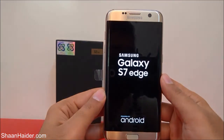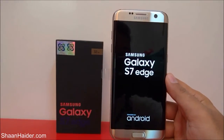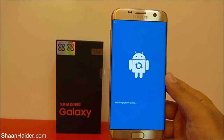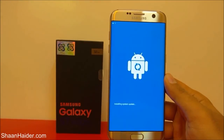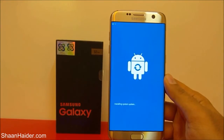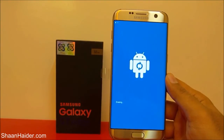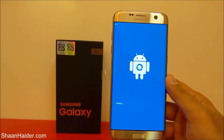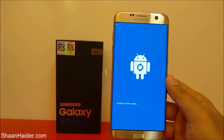The hard reset is now in progress, as you can see here. After the process is finished, the device will reboot and you will have to set up everything from scratch.